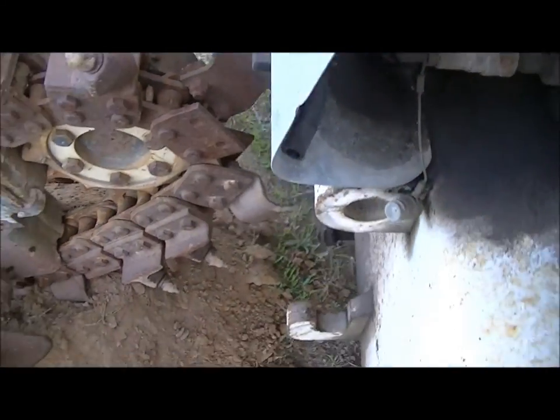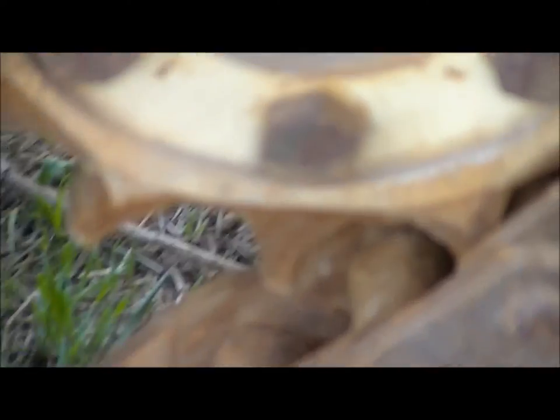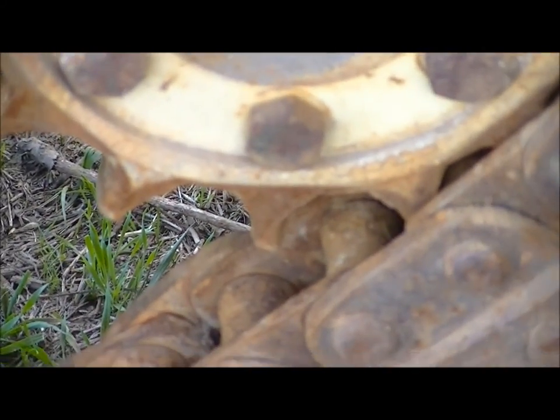She's ready to rock. Tried it out a bit. Looks like this sprocket might need to be flipped pretty soon.